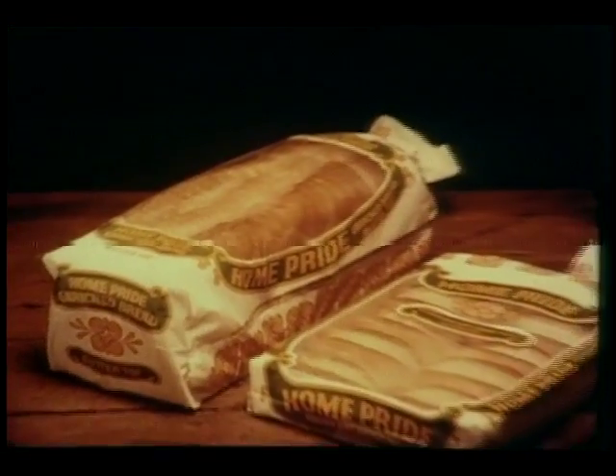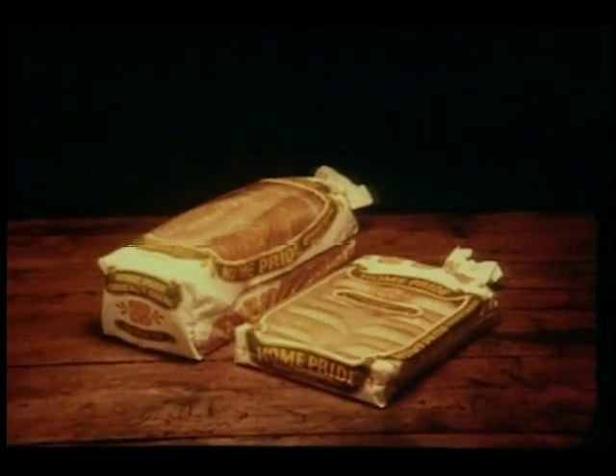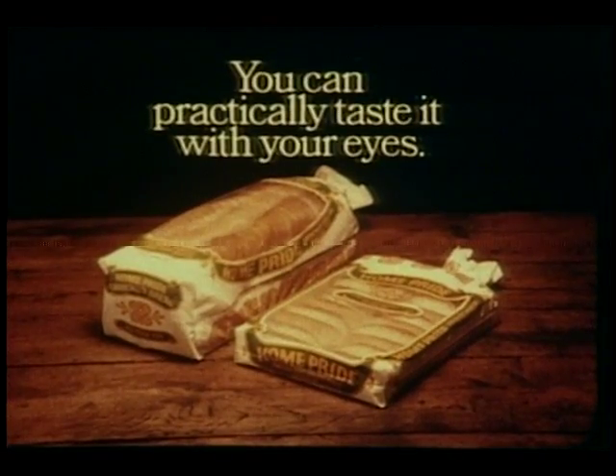Because we split the top, add butter, and let it bake right in. Home Pride Butter Top, white and rolls. You can practically taste it with your eyes.